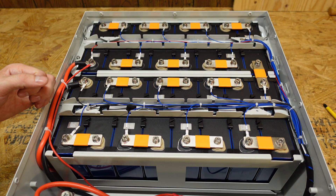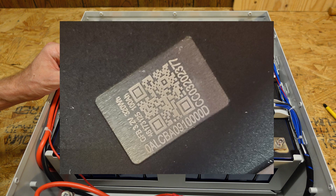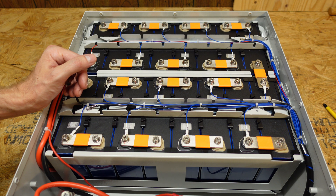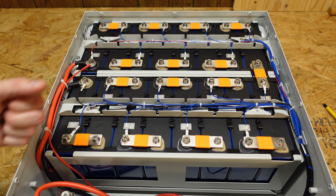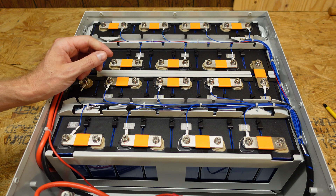These are GFB brand cells — 3.2 volts, 100 amp hours, model number 0ALCBA091000D. I consider these to be fairly standard cells at this point because we're starting to see them in a lot of these batteries. These are the same cells used in pretty much all of the SOK batteries.